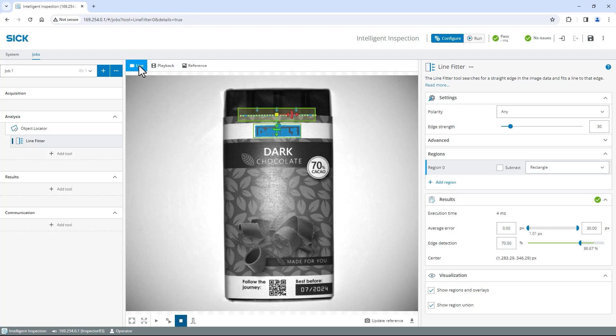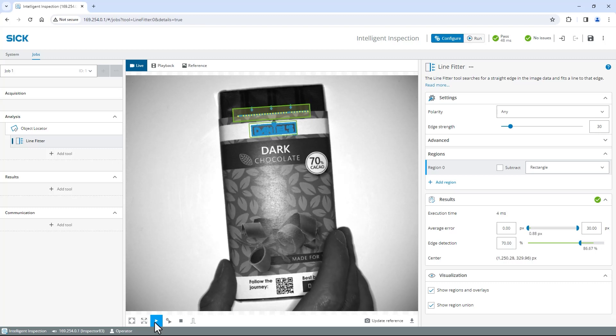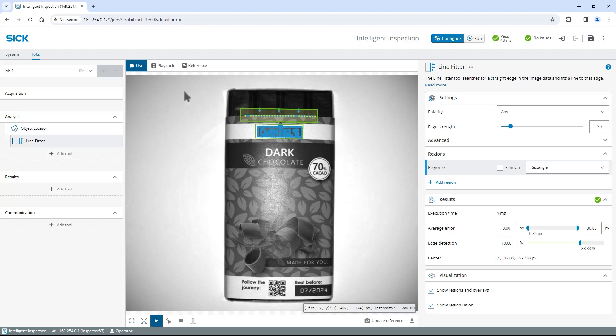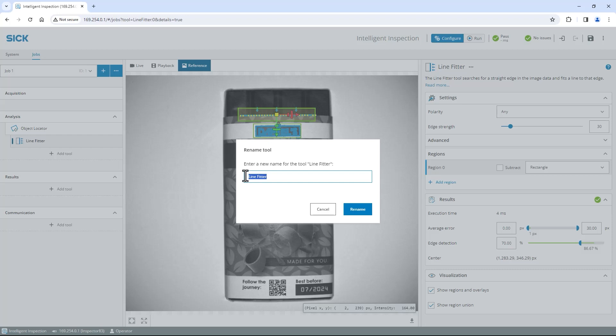Switch to live, select free running and move the chocolate bar around. As long as the object locator and line fitter are green, the localization works fine. Switch back to reference. For easier mapping, I recommend to rename the tool, so right click on the line fitter, select Rename and change the name to Wrapper Top.